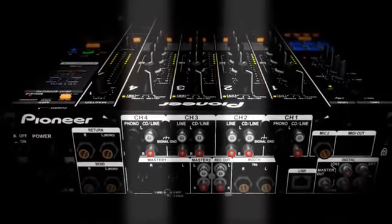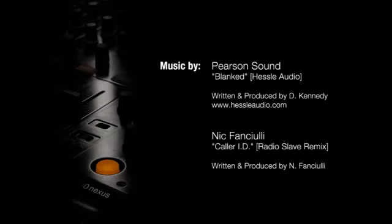The 900 Nexus is better for me because I prefer the effects on there. The layout I'm used to from the 800, and along with the quantization with beat gridding from Rekordbox, it adds a new dimension to the way you can use effects. I can't wait for that!